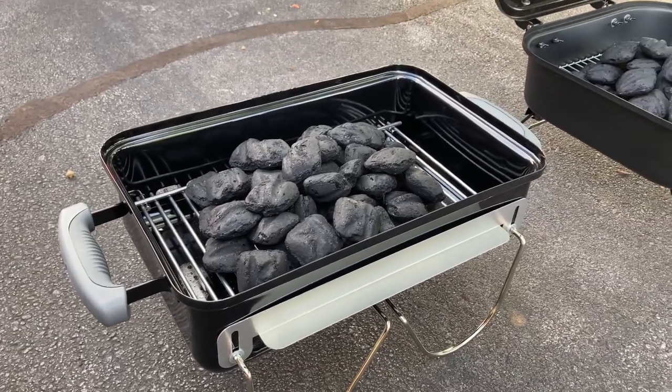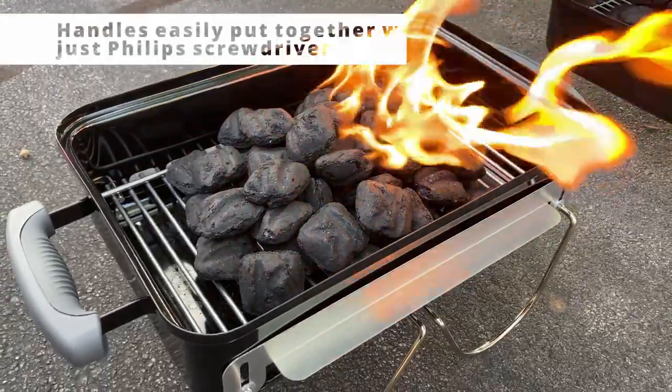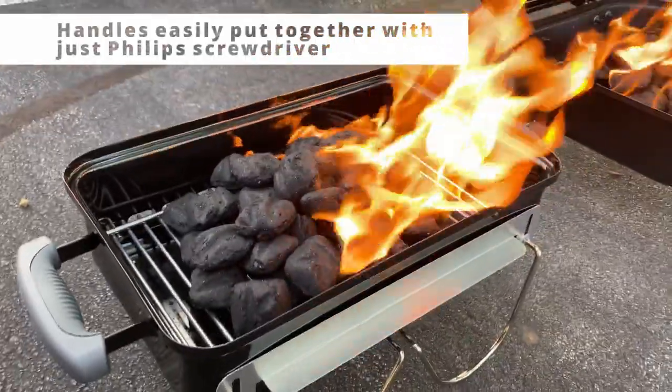First off, the assembly is very easy — basically just install the grips on the sides and on the top. The only thing you need to use is a Phillips screwdriver.